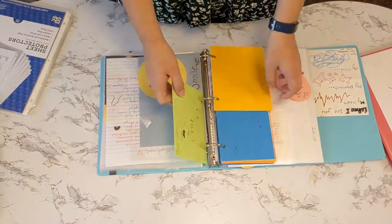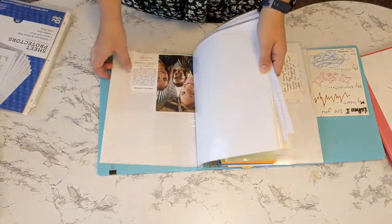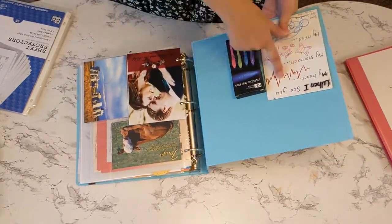I find the memory binders are a lot easier to go through and look at rather than a big box of memories where you have to shuffle through everything.